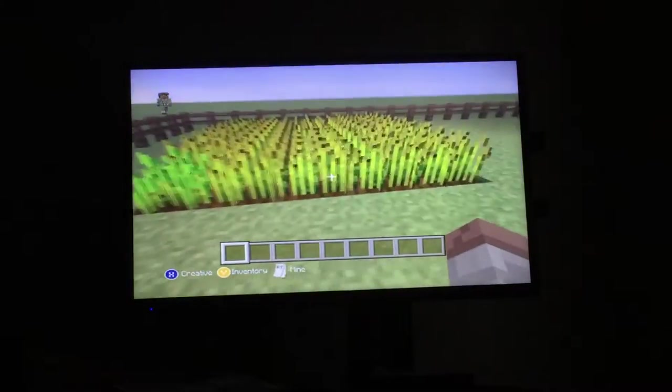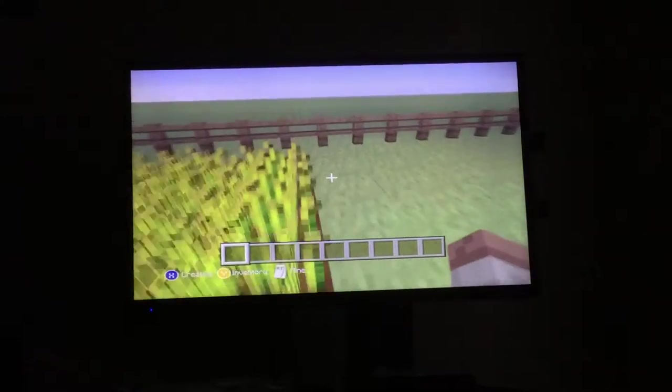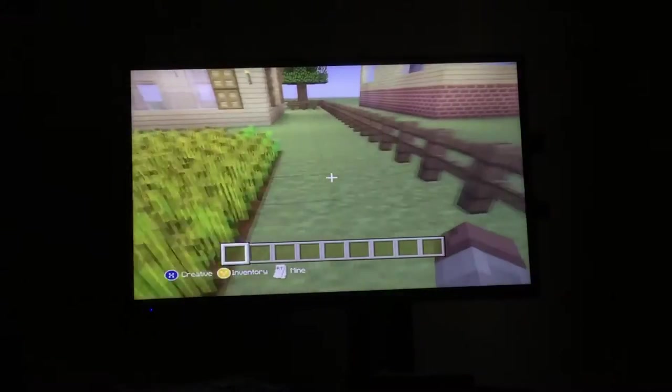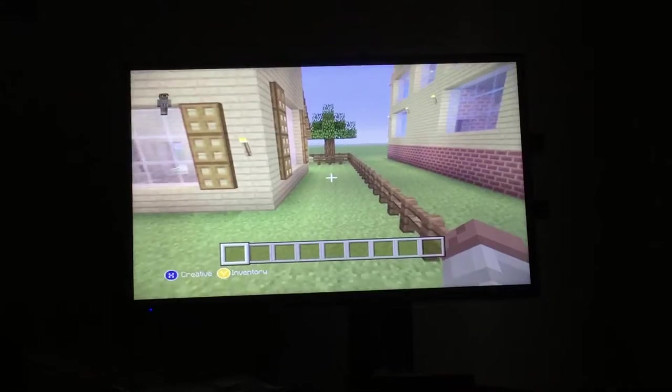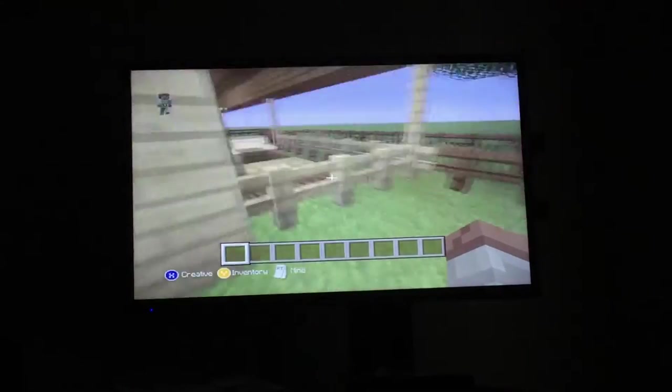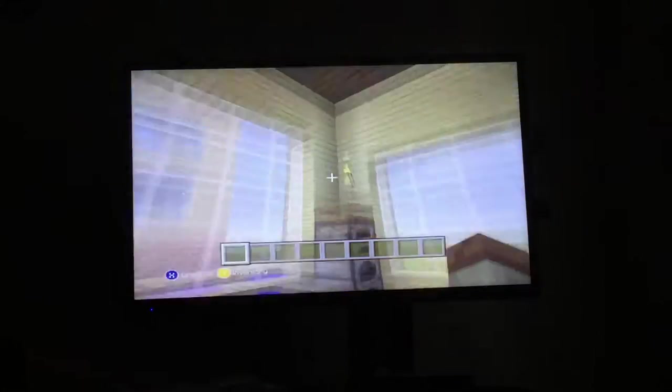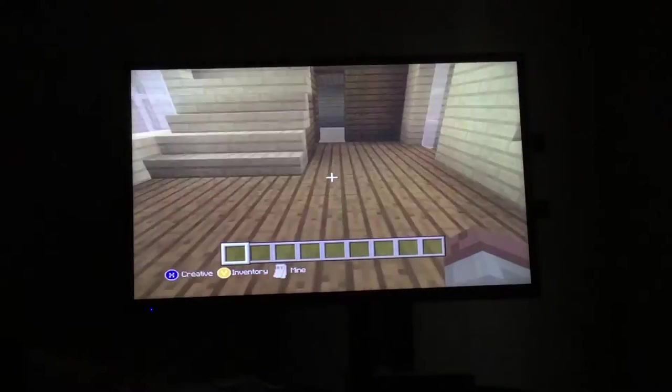This is supposed to be like a garden slash farming area, and then this is supposed to be nothing. Let's go inside — this is supposed to be like a kitchen area. I of course need to add more stuff.